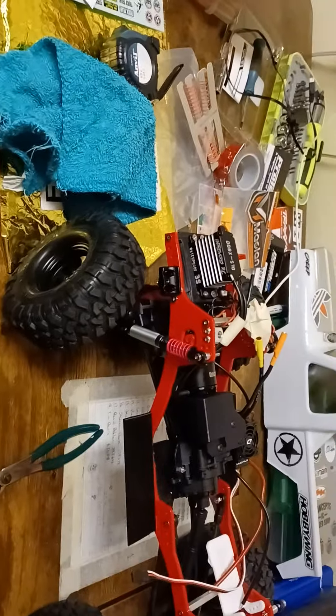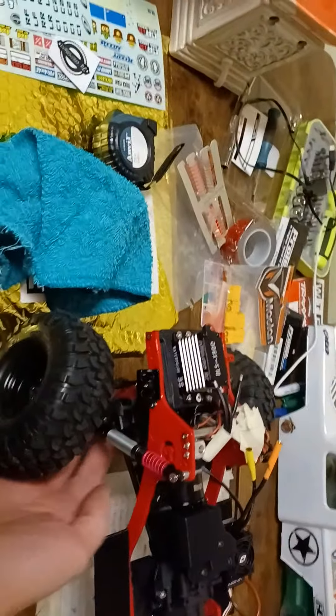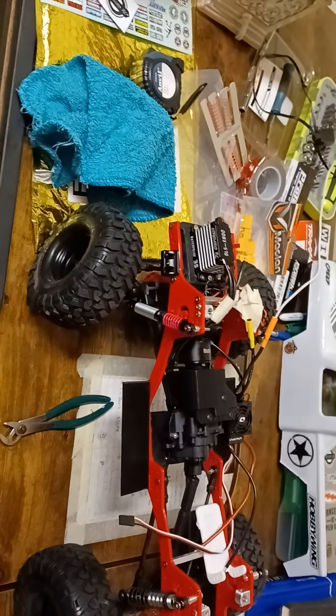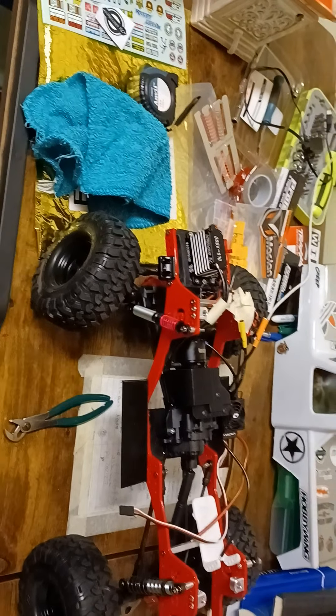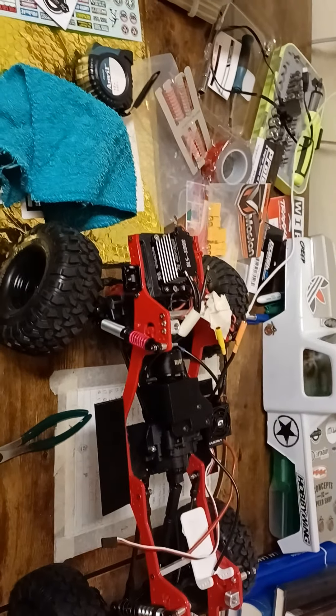One good tip: when you take off the tire to get the shock, use it underneath the axle to sit your truck on — works great. You do need something there, otherwise it gets funky when you're trying to put stuff back together and put the shock back together.